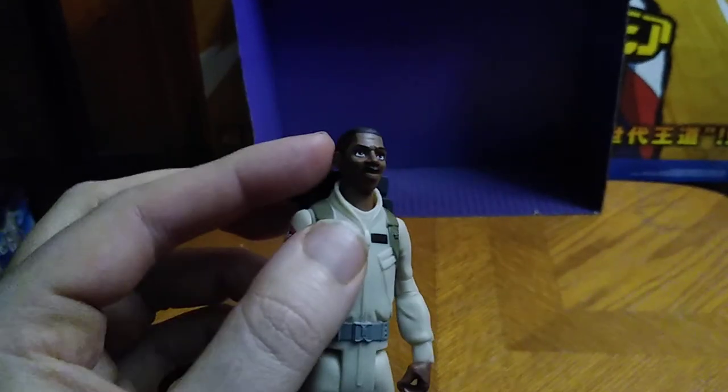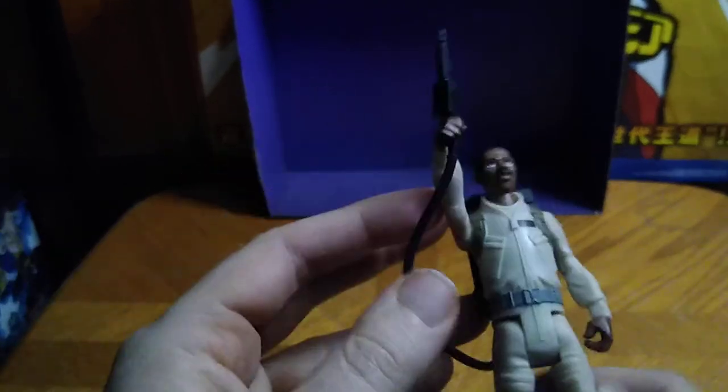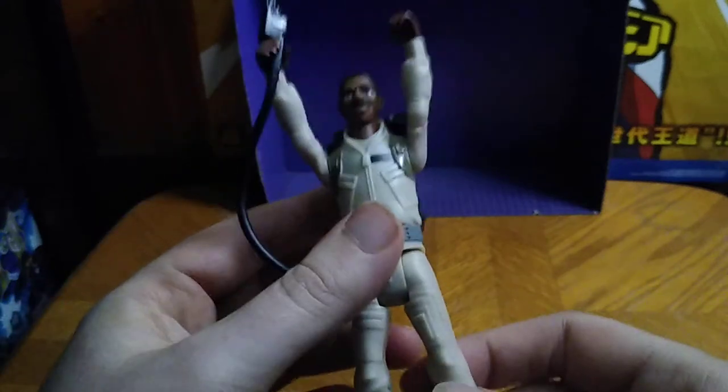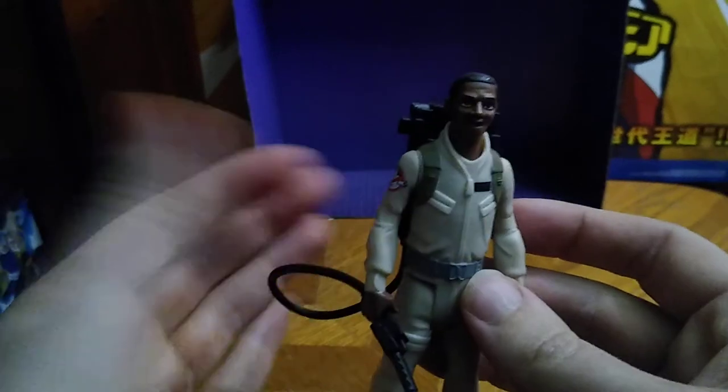That's all there is to say for that. Now let's look at good old Winston. This is a nice looking Winston — nice paint sculpt, nice sculpt on the Proton Pack, which is really good. You don't have any elbows on these Ghostbusters Classics 1984 figures — that's the letdown — but you can get the arms up about this high. Legs can go up that far but can't go back because they're limited with articulation. The head is on a rotation joint, which is nice — you can get looking this way and that way.